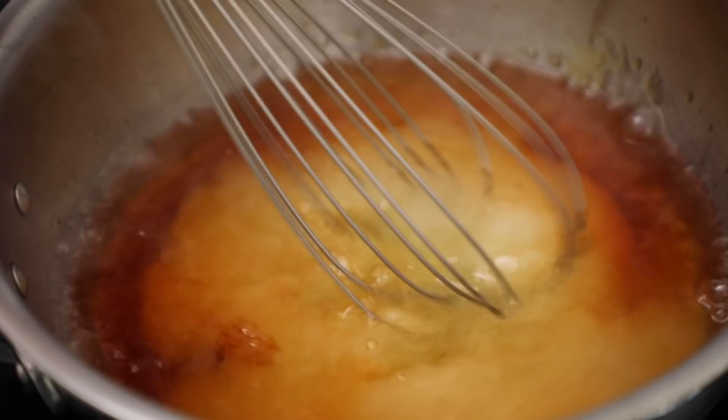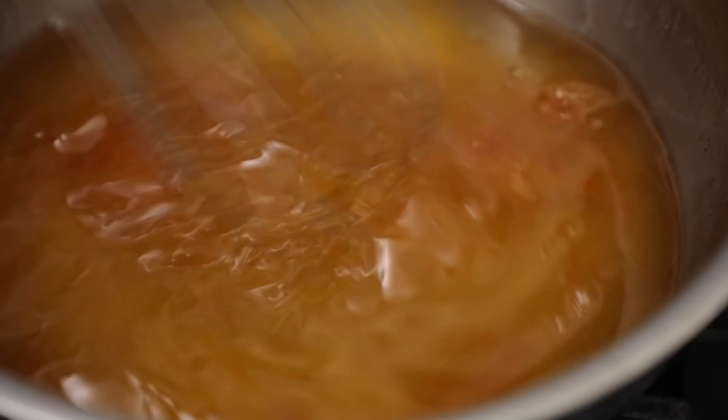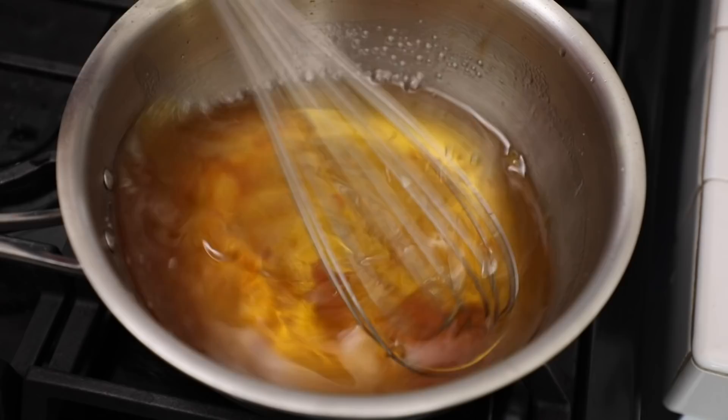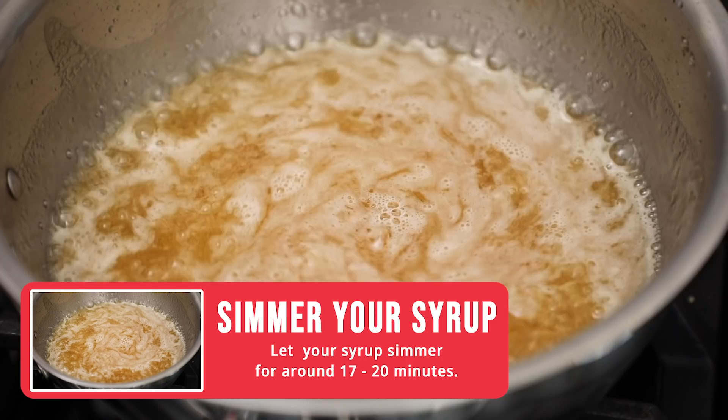Go in with a whisk and whisk in your sugar. Now it will lump at this stage — don't worry, you didn't do anything wrong. We're just going to keep on whisking and those lumps of sugar are going to work themselves out; they won't be there in the end. Continue whisking until the lumps are gone. Now, still over a medium-low heat with a nice controlled simmer, we're going to let this simmer for around 17 to 20 minutes.